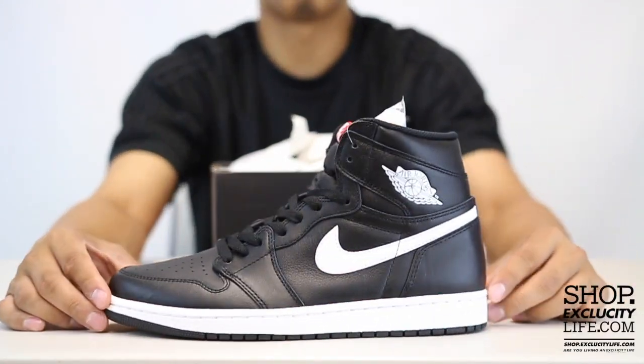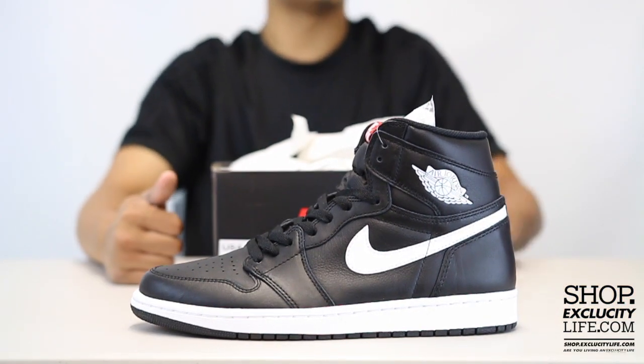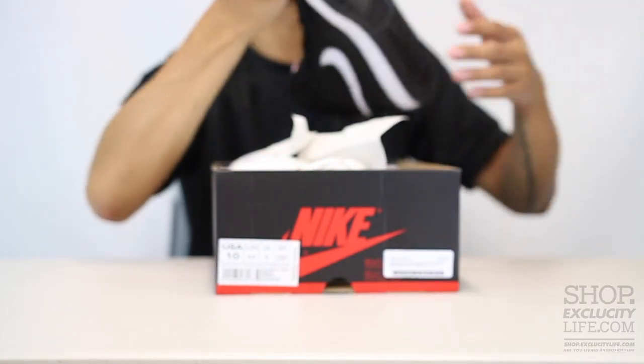For more information on how to purchase these shoes and for more information on our locations in the Montreal and Toronto area, you can visit us at shop.xbluecitylife.com, which also has an online collection.